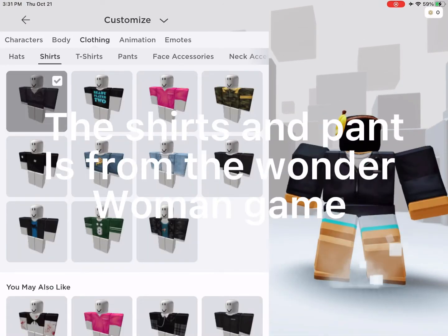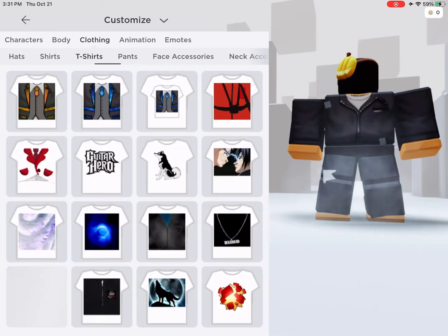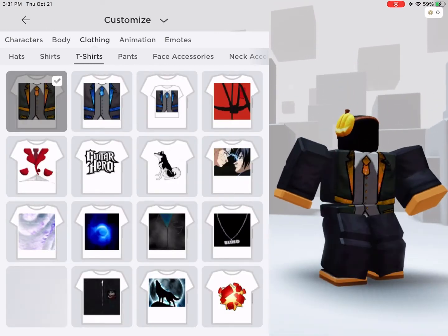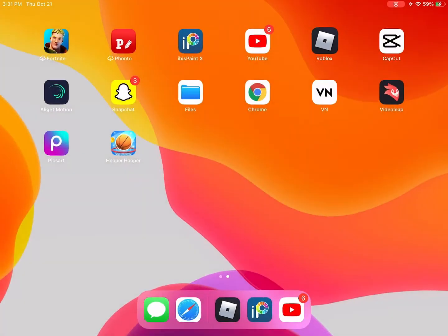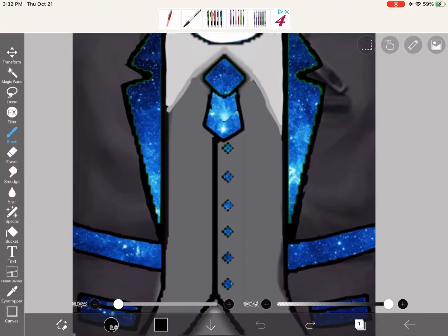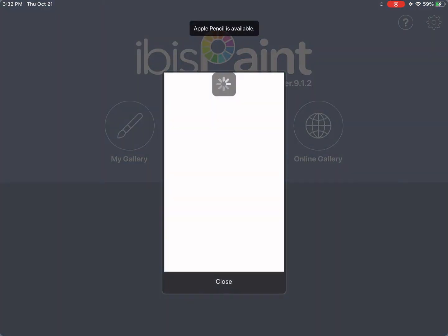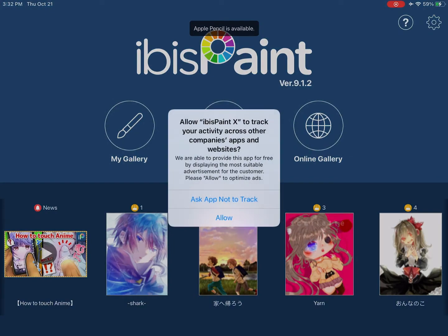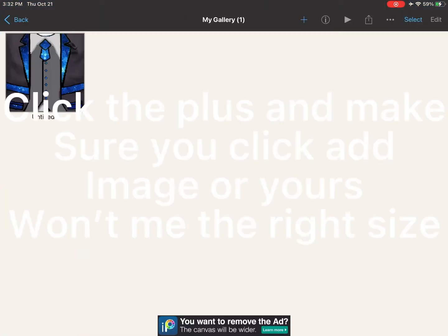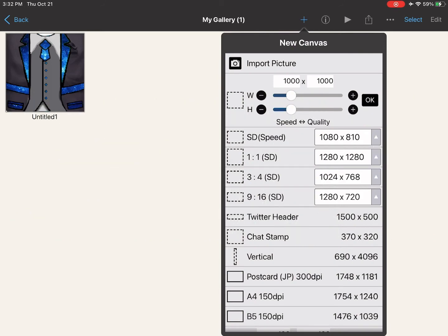The shirts and items from the Wonder Woman game. Follow the steps to create the t-shirt and download the image for free in the description. Click the plus and make sure you click add image, or it won't be the right size.